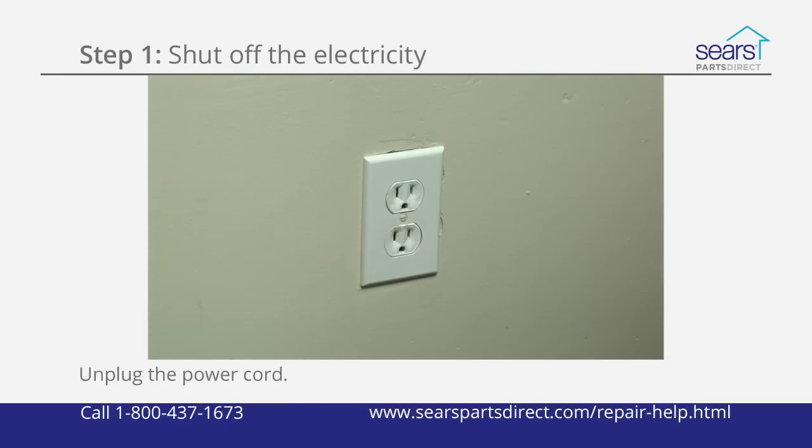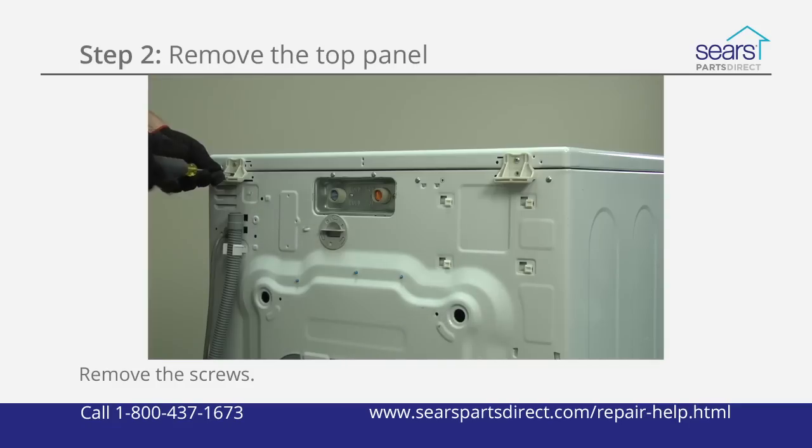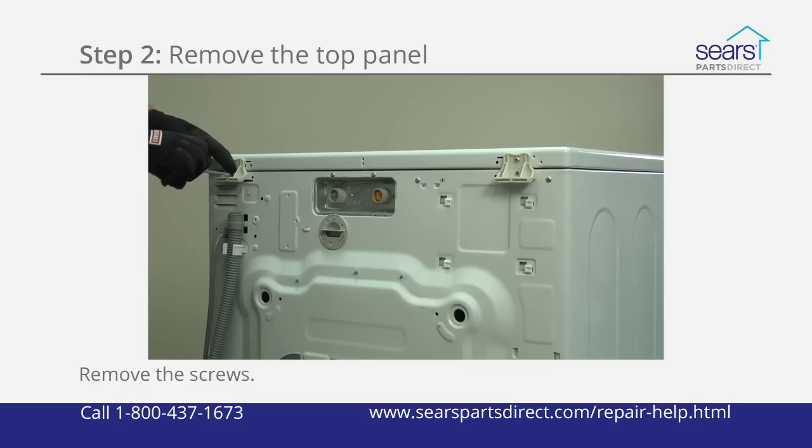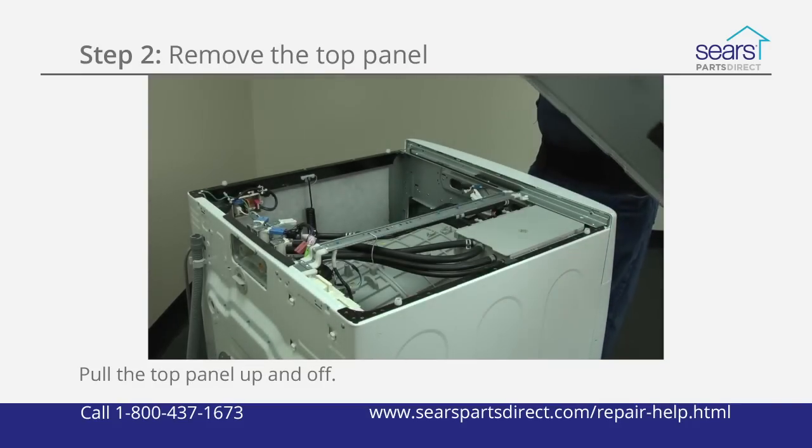Unplug the power cord from the wall outlet. Using a Phillips screwdriver, remove the two screws on the back of the washer that secure the top panel. Gently pull the top panel toward the back of the washer and lift it up and off.